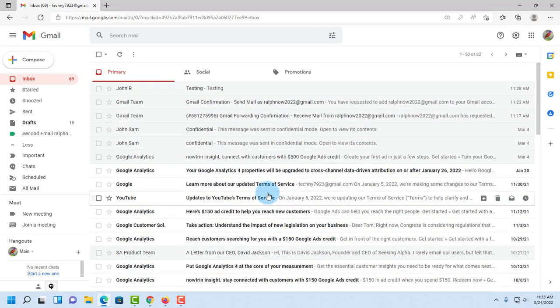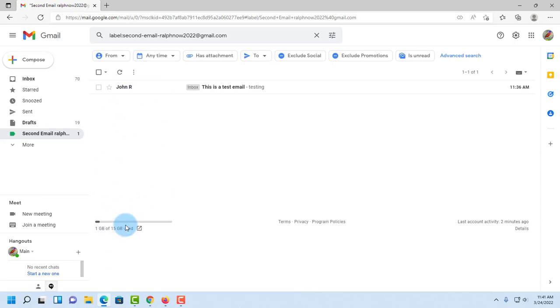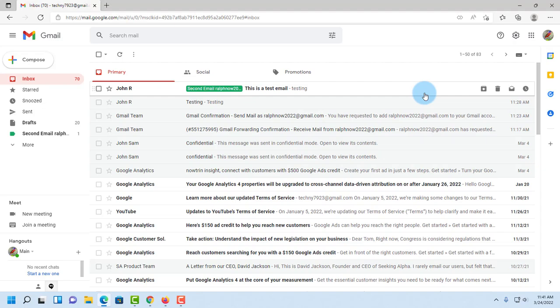Now any email sent to my second email address will show up as green in the inbox, color-coded. Clicking on the label shows all emails sent to the second address. When composing a new email, the 'From' dropdown shows both email addresses, so I can send from either my second email or my main Gmail. Thank you for watching and subscribing.